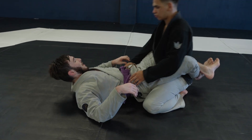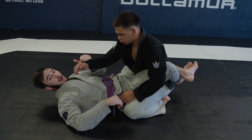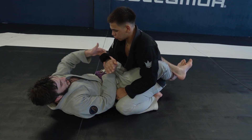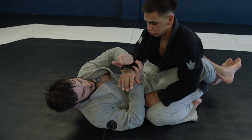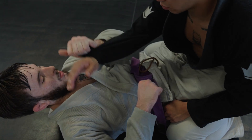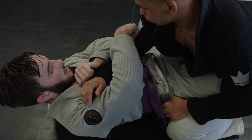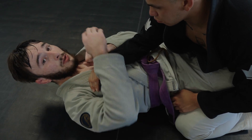When I'm here, I'm going to grab the same-side sleeve. I turn my hand in right here, and this makes the grip so much tighter on Sooner's wrist. As I'm doing that, I'm bringing my forearm directly parallel with his forearm to keep his elbow out so he can't post when I'm starting to do the sweep.